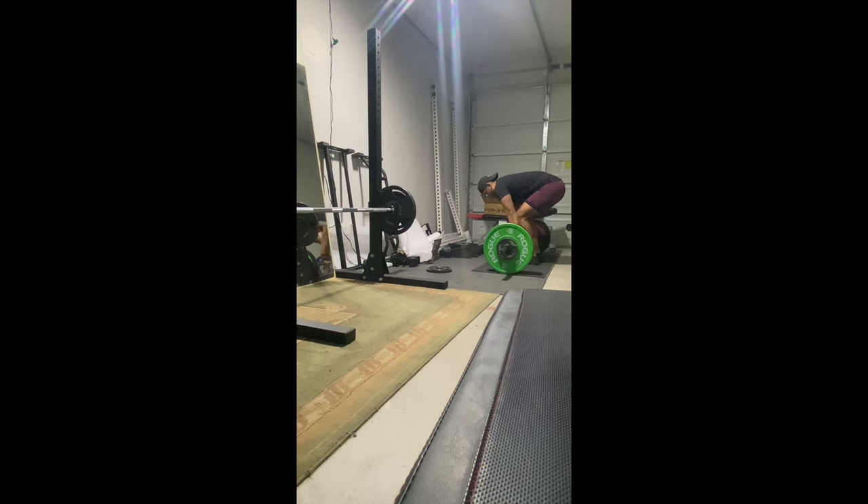Then I supersetted that with what I found from AthleanX, called deadlift rows — essentially a cheat row or a cheat Pendlay row. This allows you to lift more weight safely, using your deadlift strength to lift heavier weights than you'd normally row.